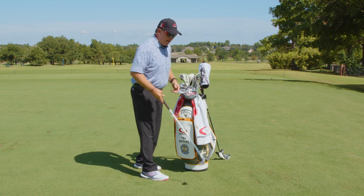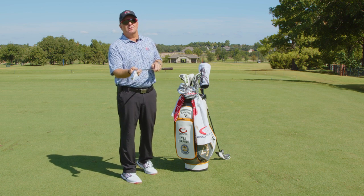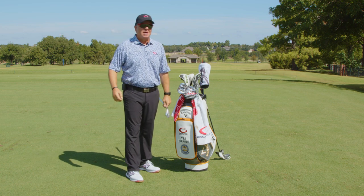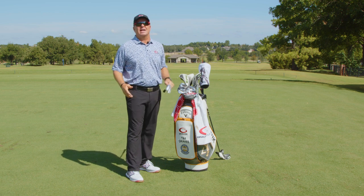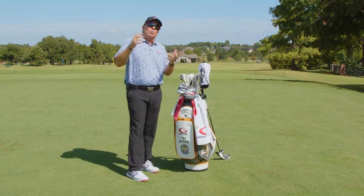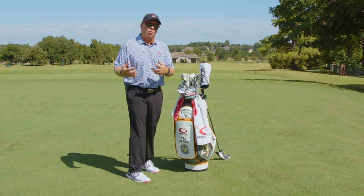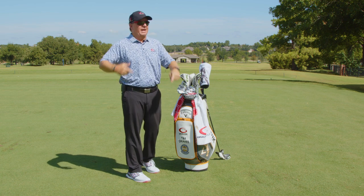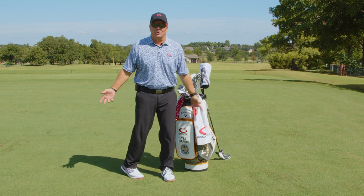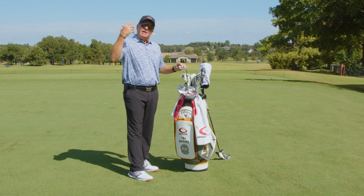The other 'eighteenth club' I talk about is this 64-degree Full Toe Jaws white wedge. If you're playing a shorter course with greens like upside-down bowls — where you've got to hit ultimate flop shots — I'll put this in and pull out one of my wedges, maybe the gap wedge, or even the five iron. If I'm on a short course where the greens are bold and I need incredible flop shots, I'm probably not going to hit the five iron anyway, so the 64-degree earns its spot.